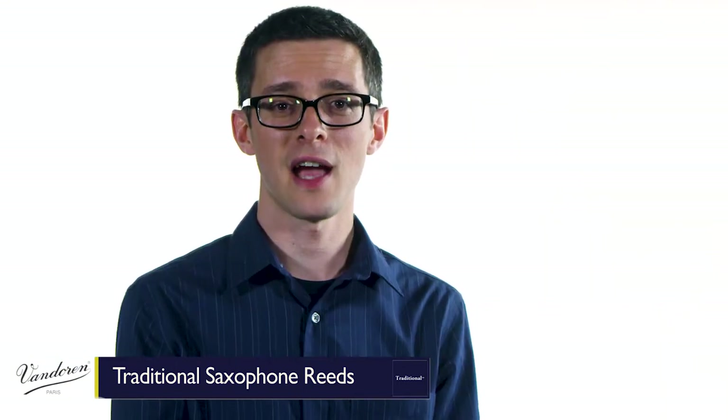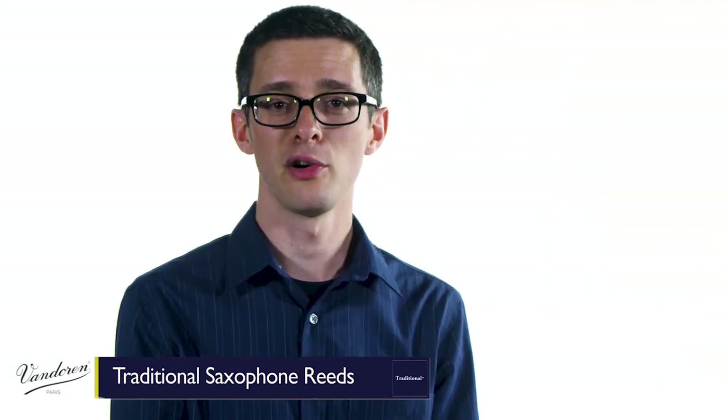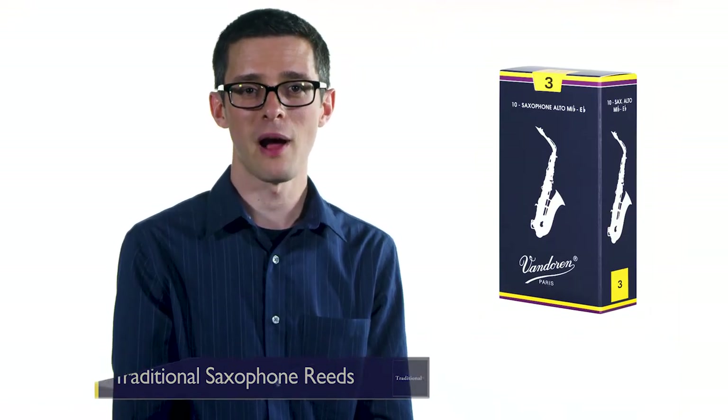Van Doren makes a wide variety of saxophone reeds so that musicians can find a personal fit. If you're looking for an all-around reed fit for any occasion, blue box is the place to start.